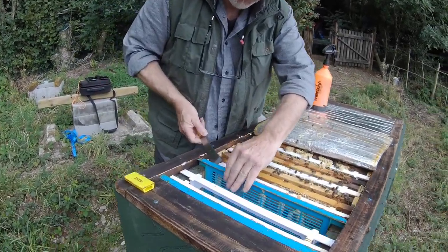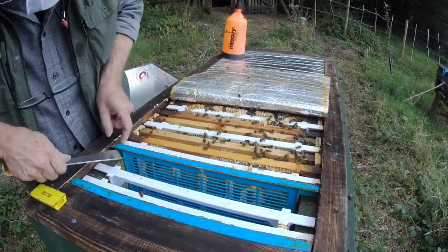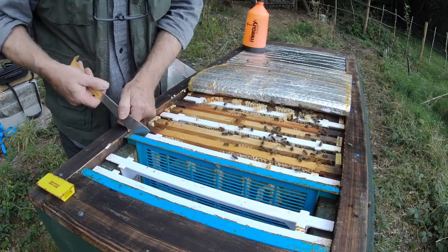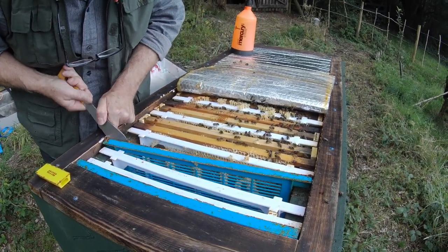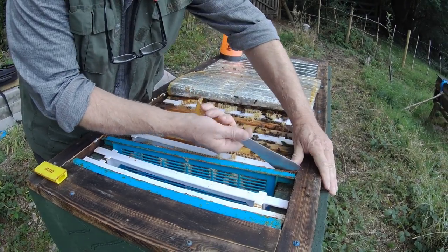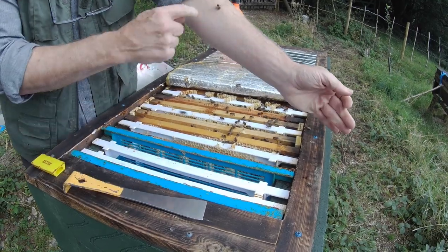I'm going to show you a frame that has what the bees have actually built on. I'm just going to lever it out. Now, because I built this hive myself, I've built it as closely as possible to the original specifications.